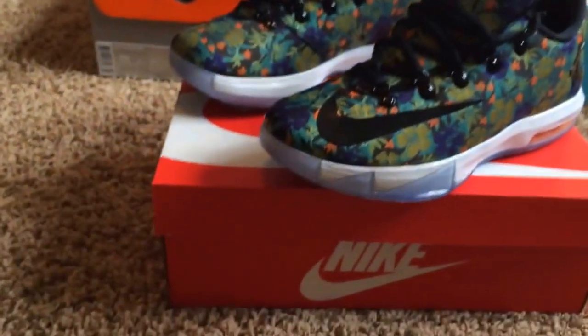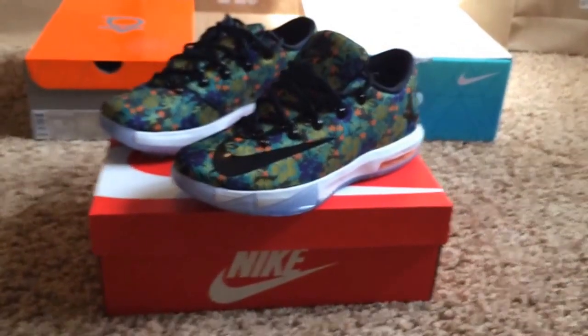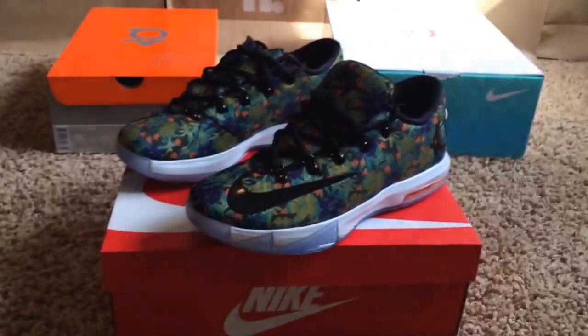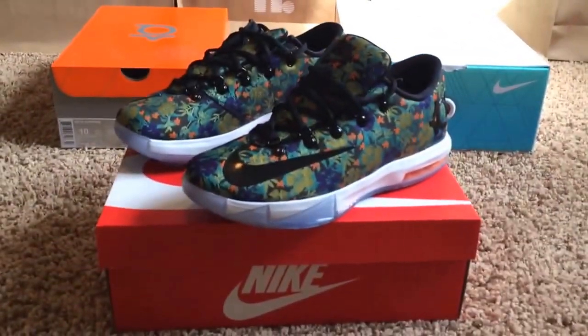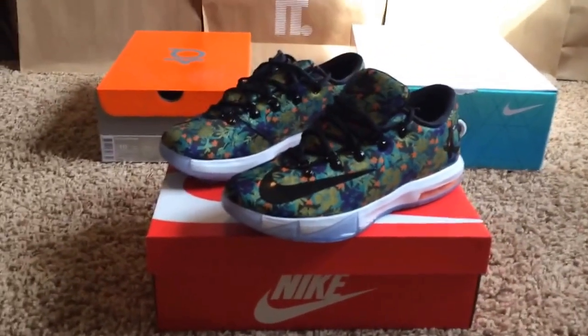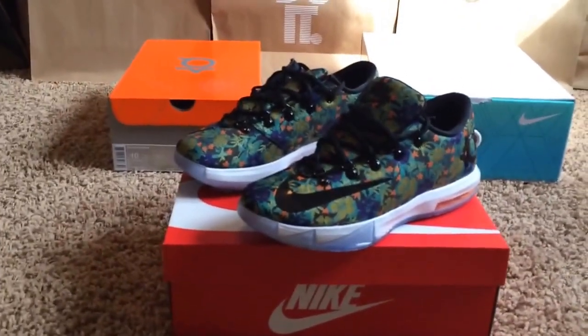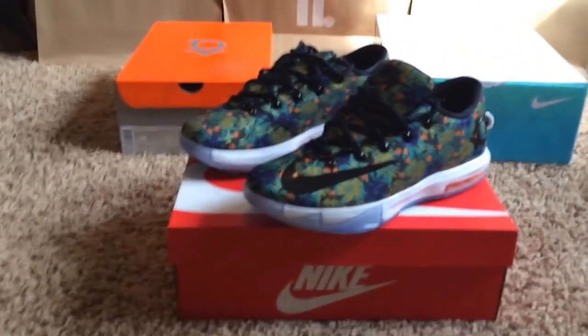Alright guys, please like and subscribe. This is a quick little unboxing review of the KD6 Florals. Follow me on Instagram — Instagram is the place to hit me up if you have any questions, comments, concerns, want to buy shoes from me, etc. Shoe game messed up — all one word, shoe game messed up. You can follow me on Twitter too; that's more my personal account, but it's ZZSCH3NCKZZ. I'll leave a link in the description for my Instagram and Twitter.